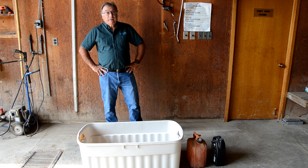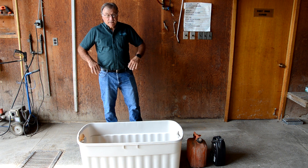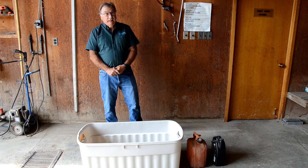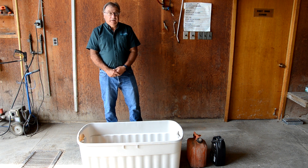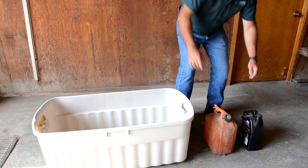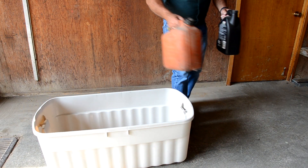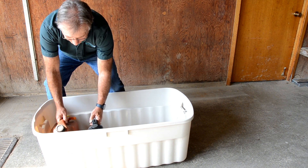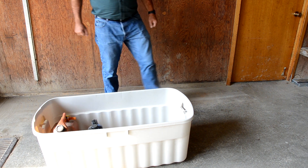An economical and effective way to provide good storage is to go to the hardware store and buy a plastic tote. That will help prevent any leakage, spillage or inadvertent tip-overs from contaminating the well. It's important to store fuel, chemicals and salt carefully so there's less chance that a spill could contaminate your well.